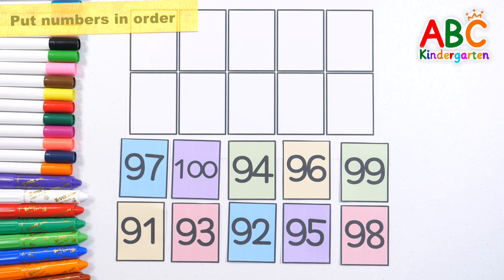Shall we place the number cards in order? Yeah!